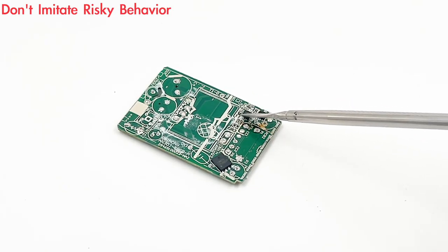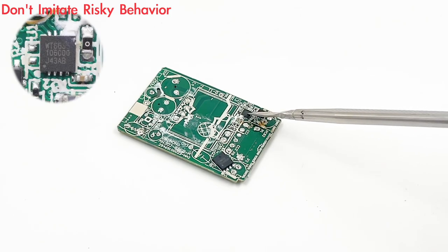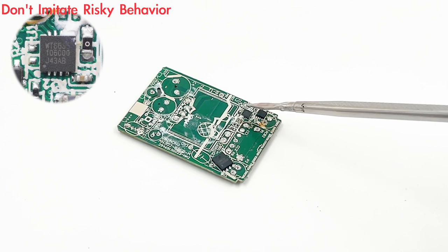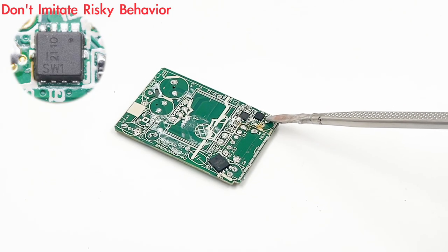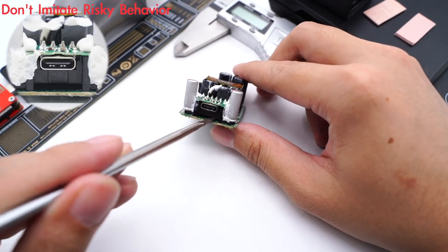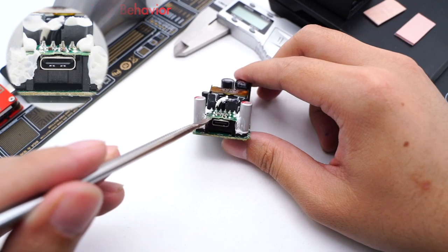After removing all components, the protocol chip is revealed — model Welltrend WT6635P. The other chip is the output VBUS MOSFET, and a thermistor is next to it for overheating protection. Finally, the USB-C port is soldered onto the small PCB.